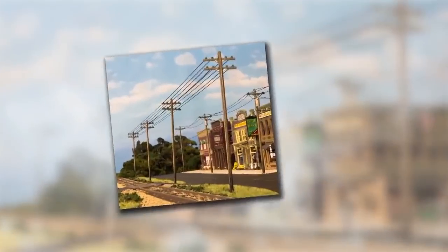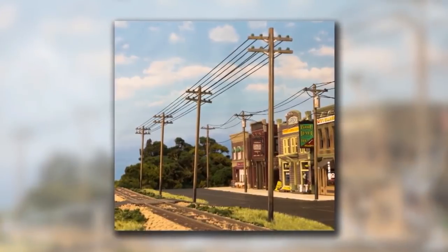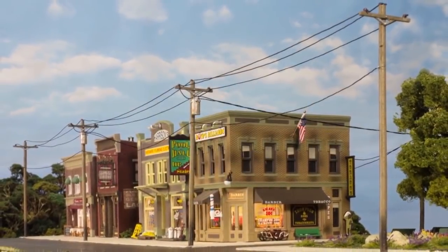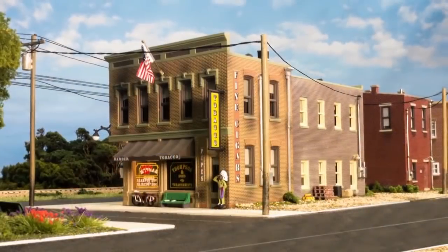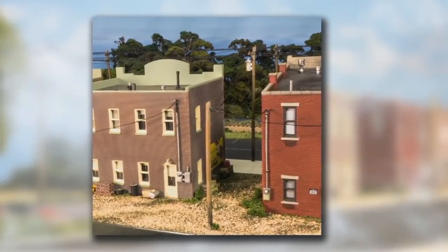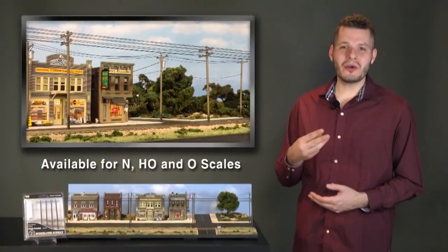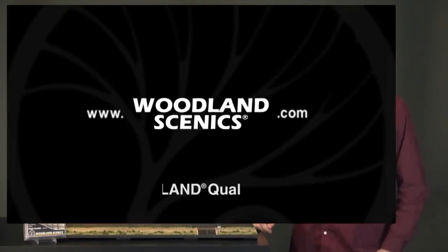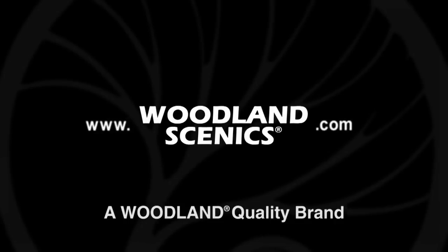Run double crossbars along railroad tracks to simulate communication lines, and place single crossbars down city streets to represent power poles. Then further enhance the realism of the scene by installing the transformer connect set to imitate supplying power to buildings. This system is available for N, HO, and O scales. Be sure to follow us on social media, and for more information visit woodlandscenics.com. Thanks so much for watching.